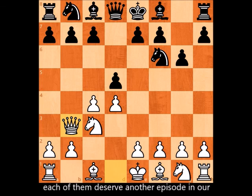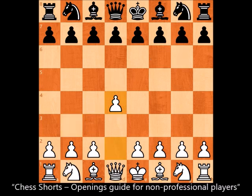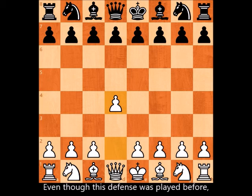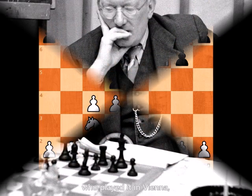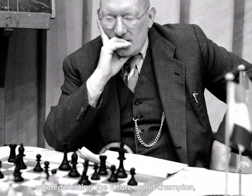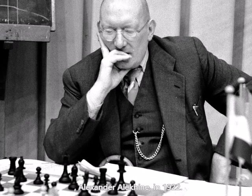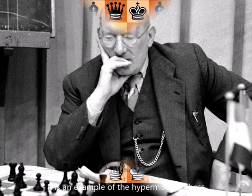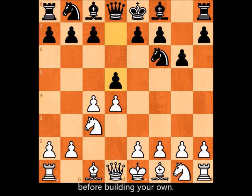Each of these deserves another episode in our Chess Shorts opening guide for non-professional players. Even though this defense was played before, it is named after Ernst Grünfeld, who played it in Vienna — defeating future world champion Alexander Alekhine in 1922. It is an example of hypermodern chess, which focuses on destroying your opponent's center before building your own.